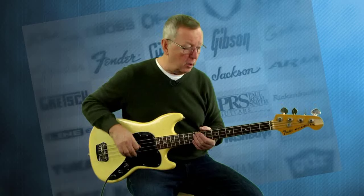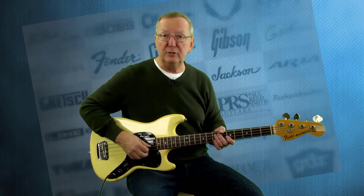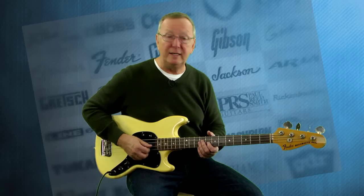I'm not even playing through a bass amp — I've got a little Princeton Deluxe, a little solid state Fender amp. So you can imagine putting this thing with your Ampeg, how good it would sound. Steve is here saying we ought to have a bass amp for you, Mike. Maybe, but I think you get the idea.